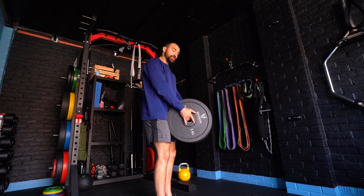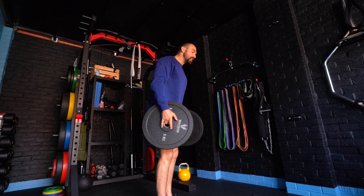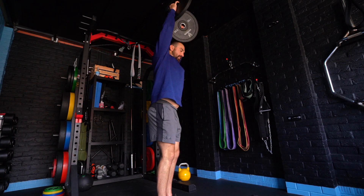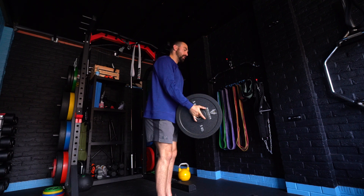From here, we're looking just to control our shoulder blades. So I'm going to slightly lean forward, pull my shoulders back, rotate my hands round and up until they get to the top. From here, back down into the centre, and then start again.